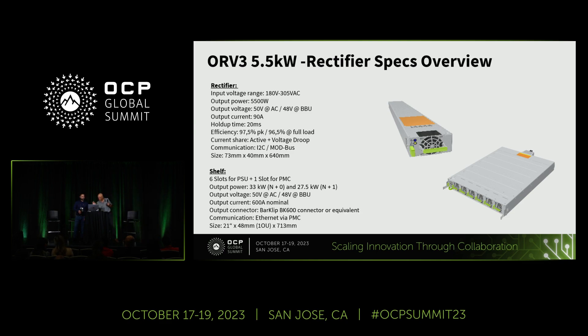The power shelf outer dimensions are exactly the same as before, and this power shelf uses six PSUs. Five and a half times six gives you 33 kilowatts of total power, or N+1 is 27.5 kilowatts. The connector changes — we had a bar clip 500 that moves to a bar clip 600 connector. Communication remains the same as Ethernet via PMC, and the size of the shelf remains exactly the same.